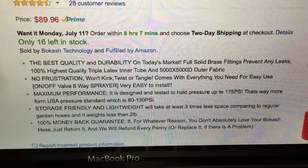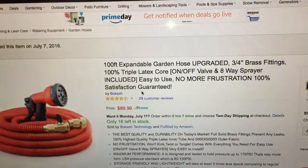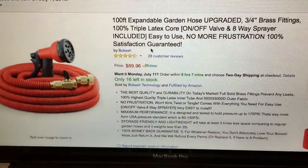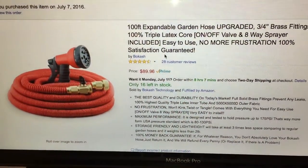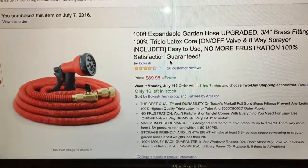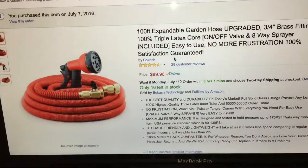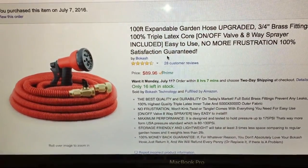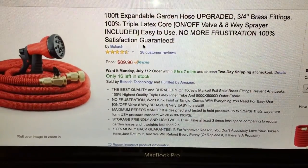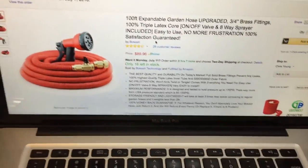There are some details on it so you can pause the video and read those for yourself. I did get this product as a review unit at a discounted price — I just want to be transparent about that. It came in today actually, so I'm excited to use it. It just came in an Amazon box, nothing really special.